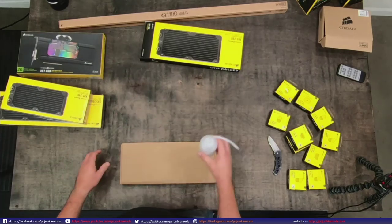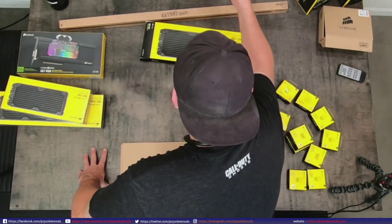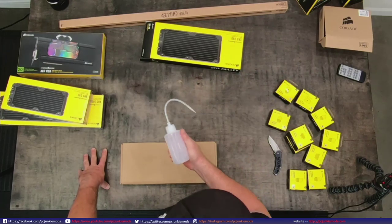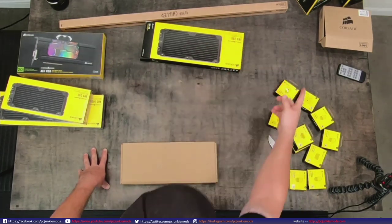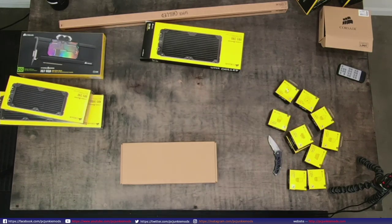That's literally my only complaint that I can think of off the top of my head. And why did I put the Commander Pro away? I need it again so I can show you what I was going to talk about.